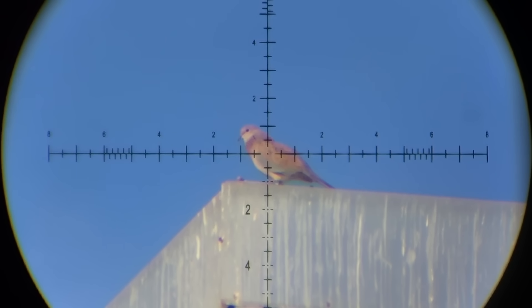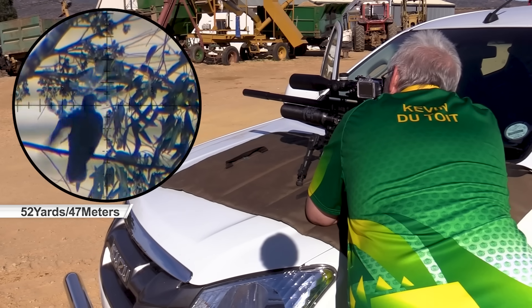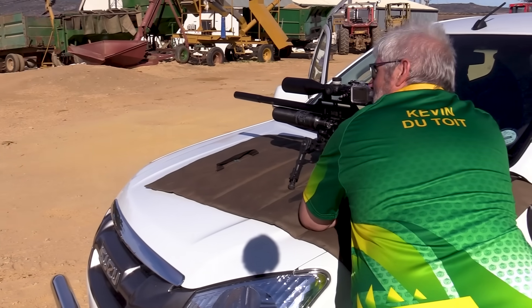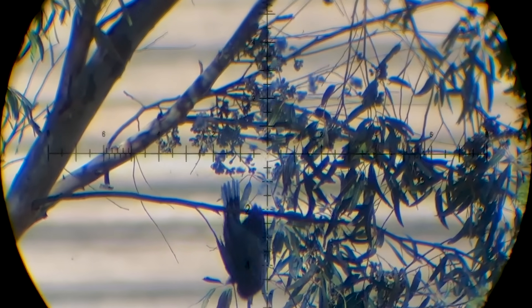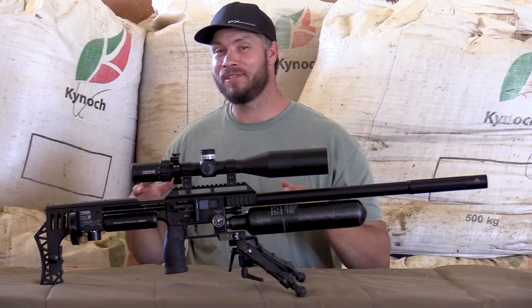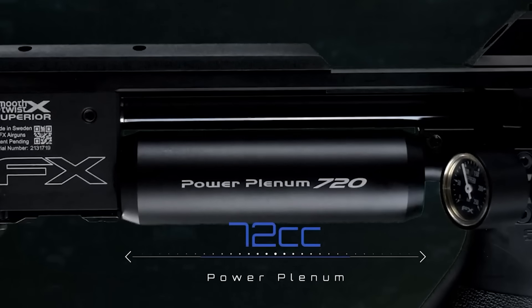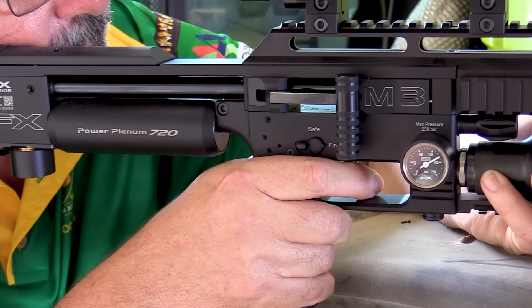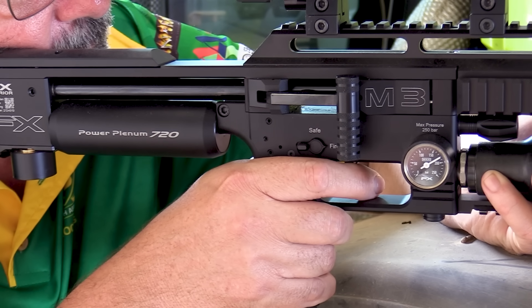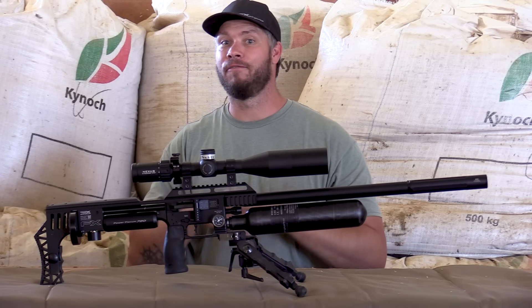The very first thing you will notice on the gun is the huge power plenum here in the back, and yes, it is bigger than the older one — a whopping 72cc's of air. The new power plenum pushes the power levels even more. For the guys looking at the shot count, this gun will get you there with a lot of shots, making it very air efficient.